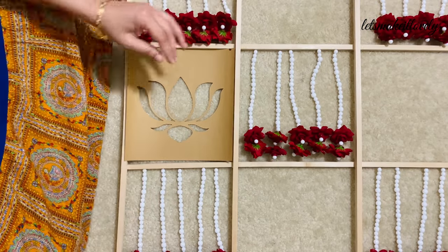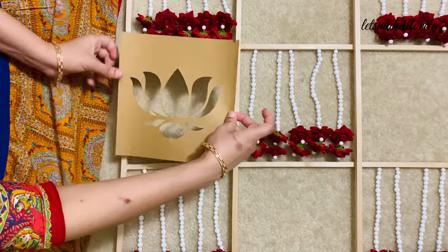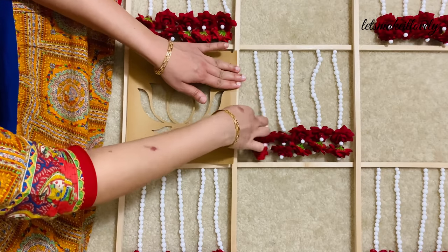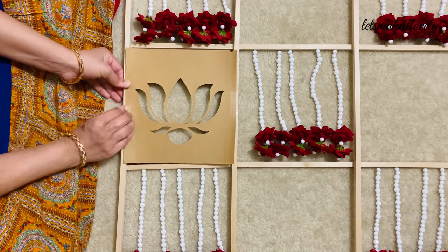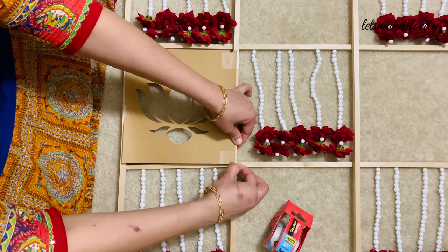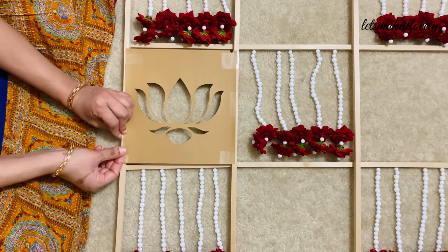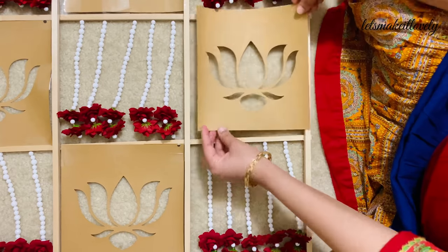Add the lotus cutouts in the remaining squares using heavy duty tape — I taped along all four corners and sides. Because the cardstock I got is eight and a half by eleven size, they fell a little short in the nine-by-nine squares, but it is not that noticeable in the end. Go ahead and stick all the lotus cutouts. You can also use a hot glue gun to stick the lotus cutouts.